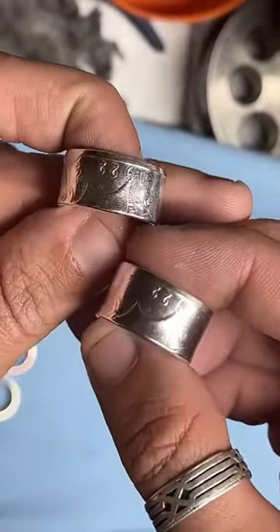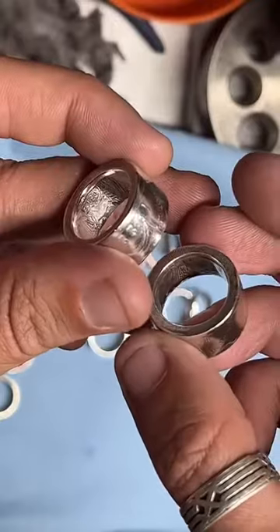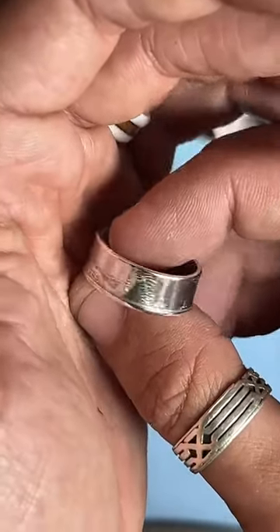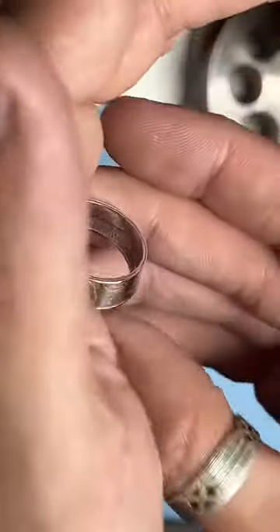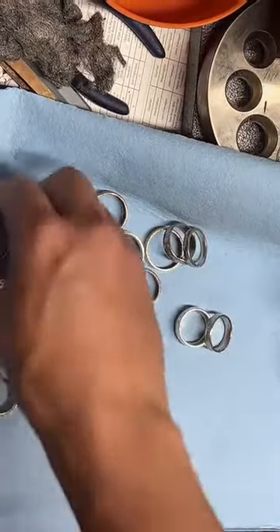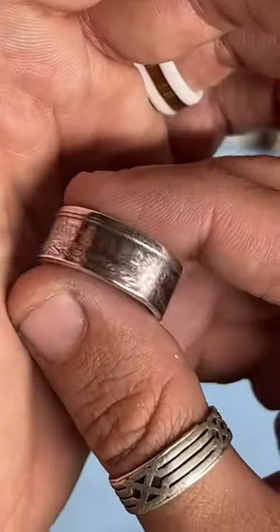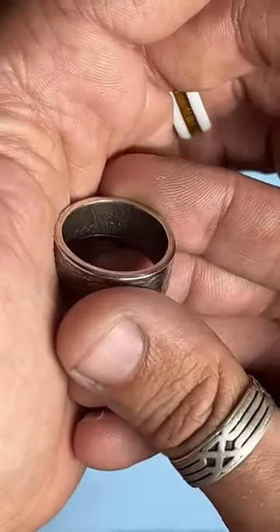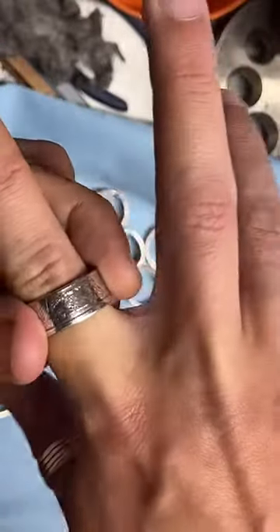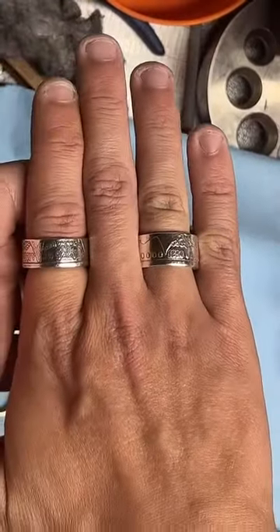There's my peace dollars, and there's my morgans. Walking liberty half dollar from 1944 — 90% silver coin. And an inside-out Morgan from 1886. See how that one's still a little too big — fits well on this finger though. Look at those Morgan beauties, so nice.